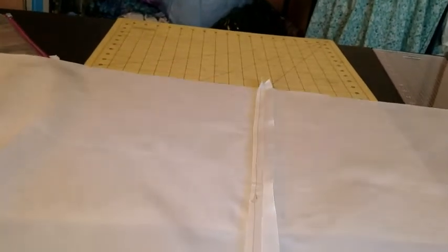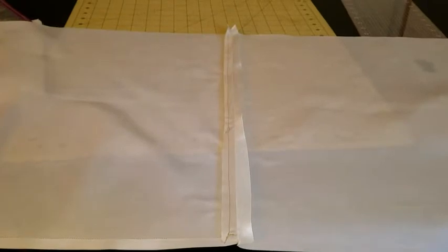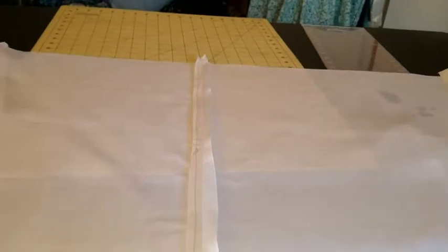The construction is fairly straightforward. You just take your two pieces right sides together, seam them along the short end five-eighths of an inch — that's your center seam. Then the long edges I'm going to seam together as well as the ends, leaving an opening so I can turn it out and get that slip stitched together.